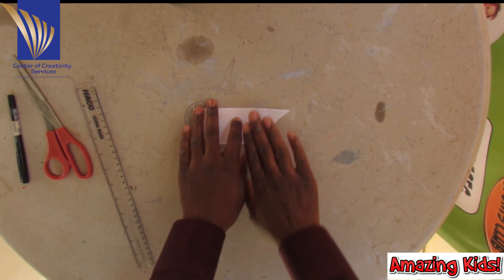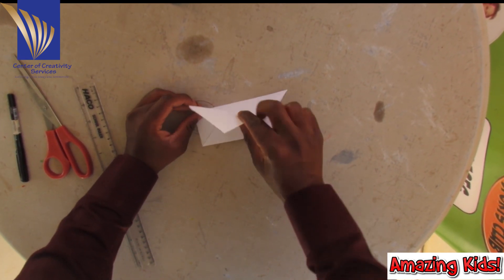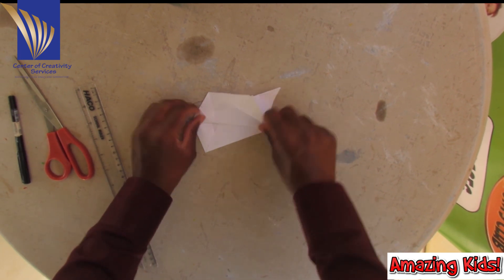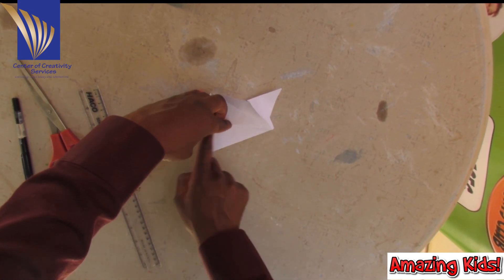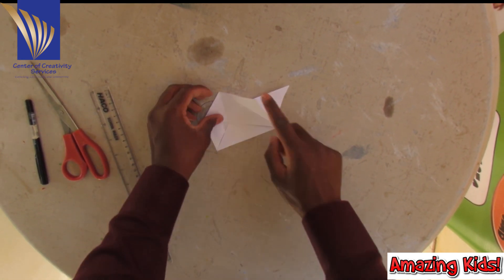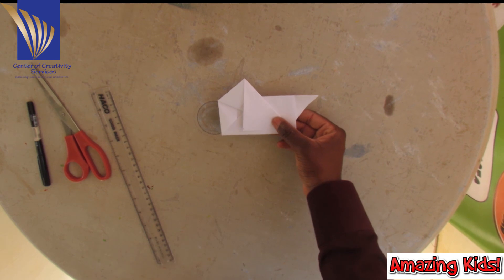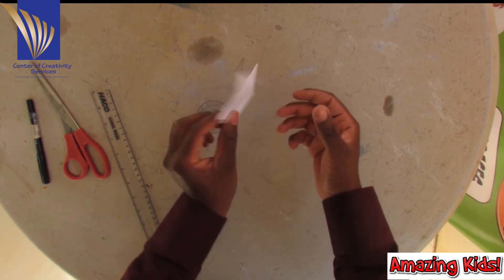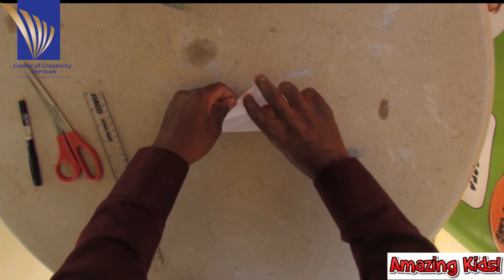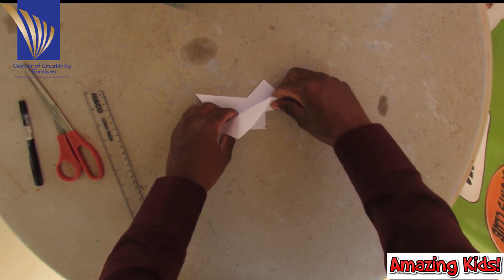Next step — I'm going to take this and pop it out. Then I'm going to make this corner match with this corner and just flatten it out. Then take your flap back. Next step, I'm going to flip it and do exactly the same thing — flap it out and make an edge from this corner to this corner, just like the other one. You can use the other one as a reference.